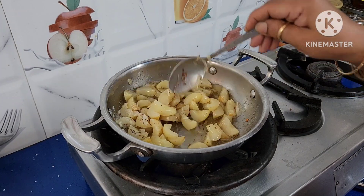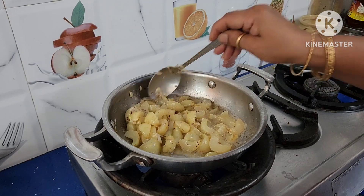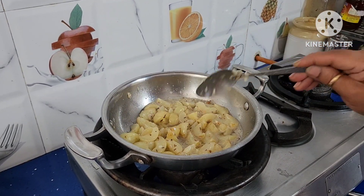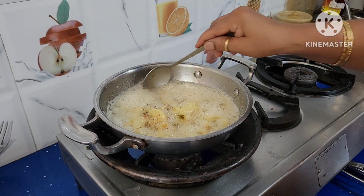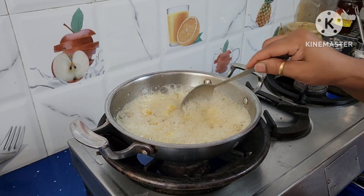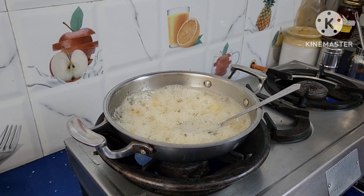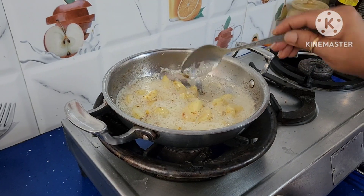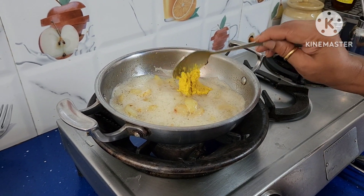You can also skip the frying step and directly add the red chili powder and all other spices once it comes to room temperature. I fried it for a minute, now I am switching it off and allowing it to cool. Once it comes to room temperature, add red chili powder, mustard powder, fenugreek powder, and salt. Now add ginger garlic paste — I am adding 1 spoon.